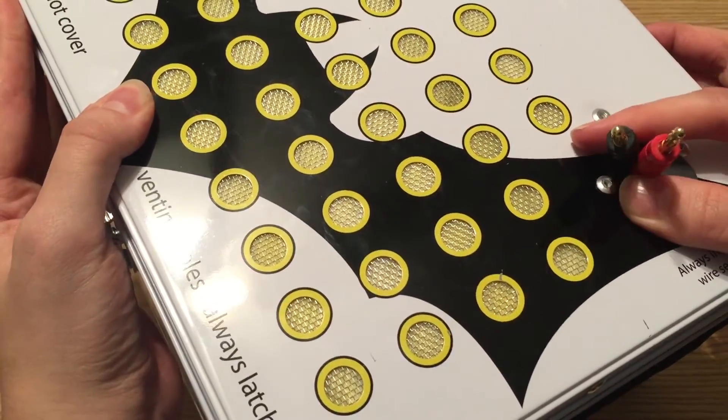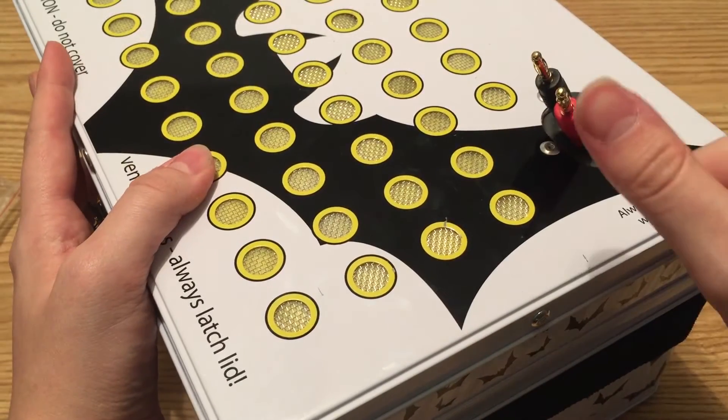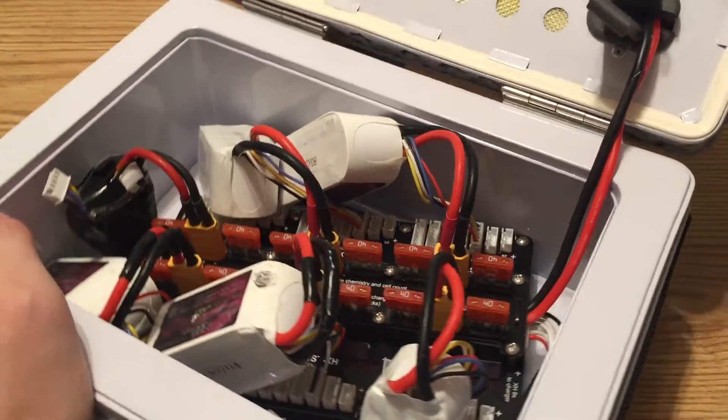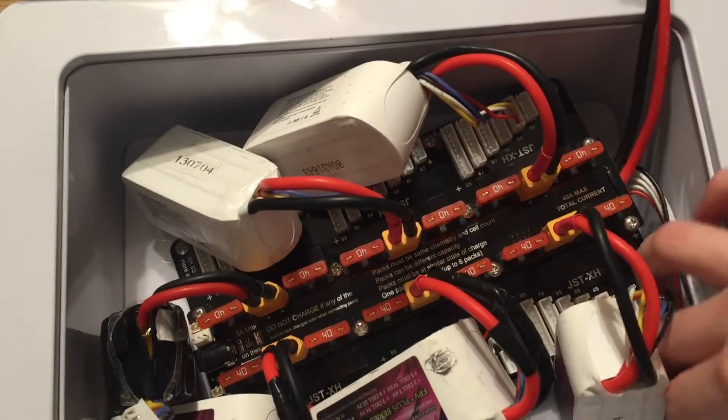This is where you run the line out to here. I plan to get banana cable extenders and a balance cable extension because I found that mine simply is not long enough to reach my charger.